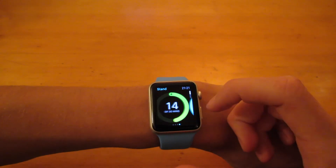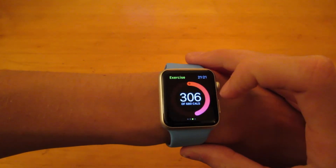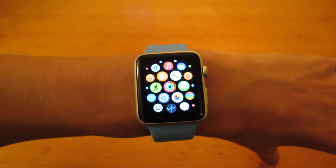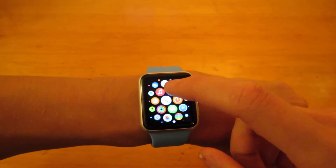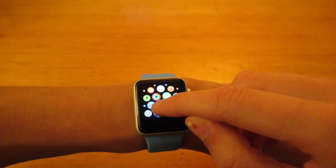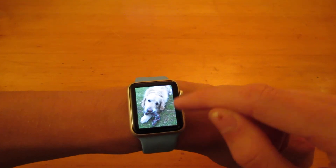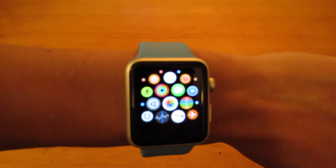Same with activity — you can see how many hours you've been standing, minutes of exercise, and calories burned. This is a highly health-orientated watch as well as a fashion one. You do have access to phone calls, mail, messages, and photos as well for some reason — you can zoom in and scroll through them. That's my dog — I'm not sure how useful that is, but you do have it.